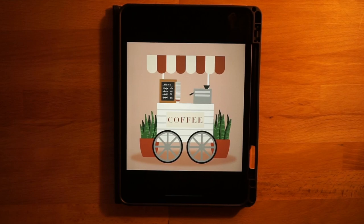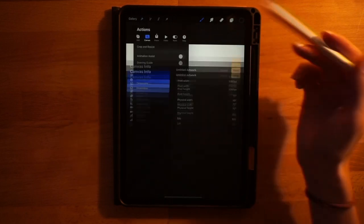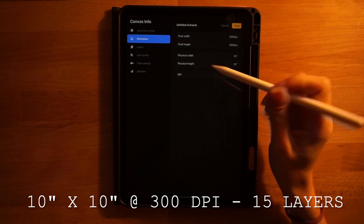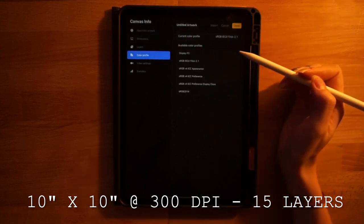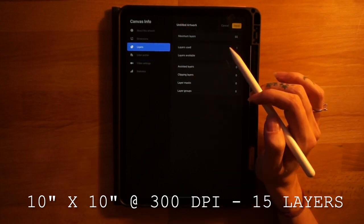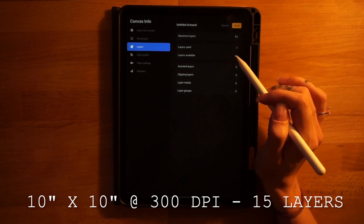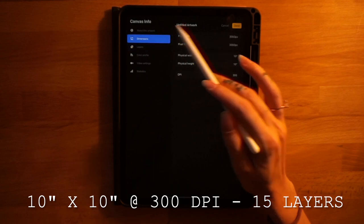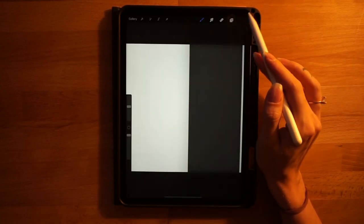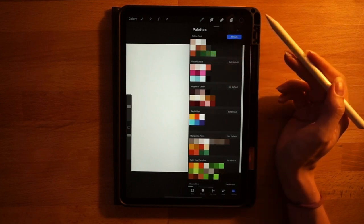All you need to do is open up the file that downloads and it'll automatically import the color palette into your Procreate so you can use the same colors as you follow along. Go grab that and then come back and we'll get started. First things first, we'll go over the canvas dimensions: 10 inches by 10 inches at 300 DPI.